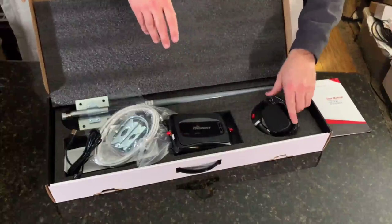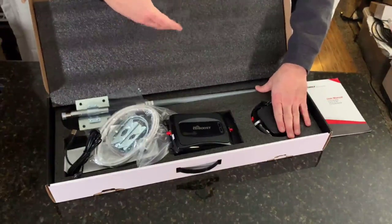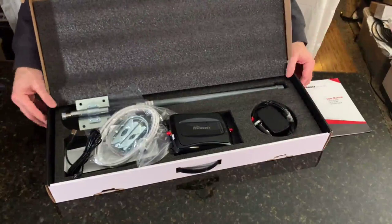The best way I've found to use this: whenever you go into an area where you'll be using it, put your phone into airplane mode, then turn it back on — because your phone is always going to go to the strongest signal, and it will most definitely be this. I'll show you how that works.